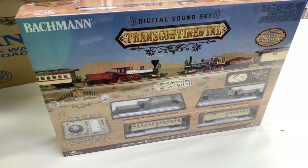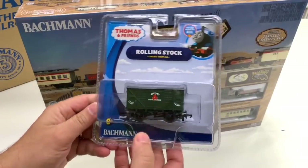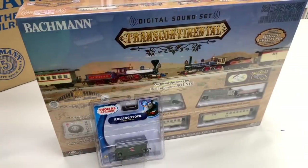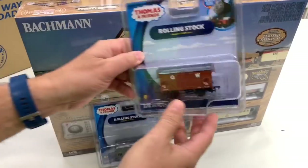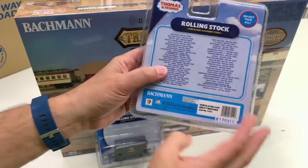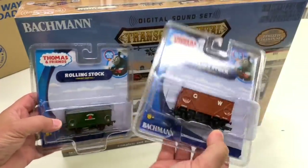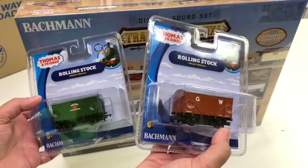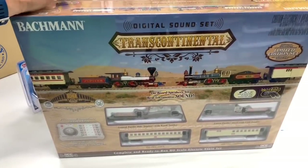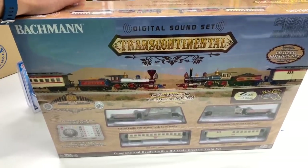Before we get to opening that, we got a couple of other things in here. We got the new Bachmann Thomas and Friends Sodor Fruit and Vegetable Company car — I did not have that one. And there is another one, the Sodor Great Western. So we'll do these in upcoming videos. I'll go ahead and put the links to all these products in the description below where you can get them at TrainWorld. TrainWorld has some of the best prices — much less than the actual retail price.